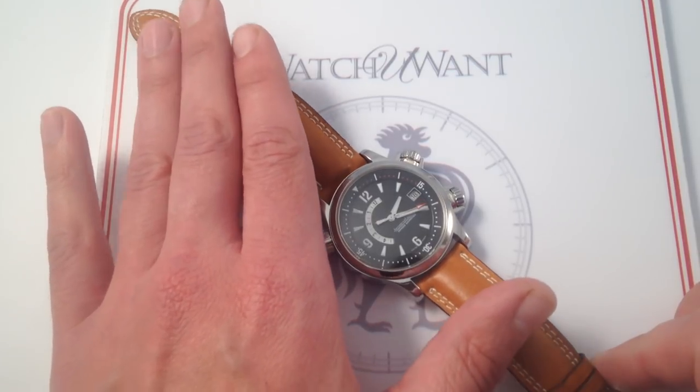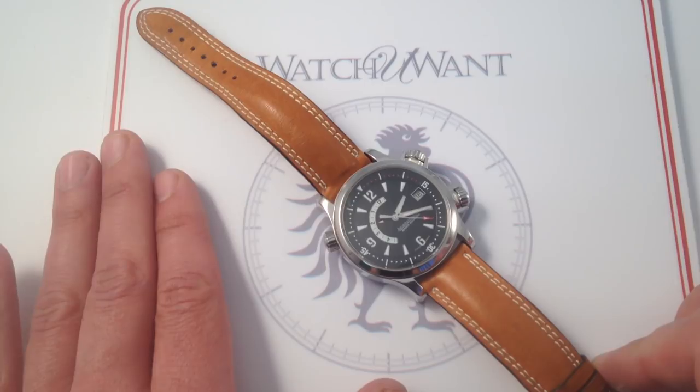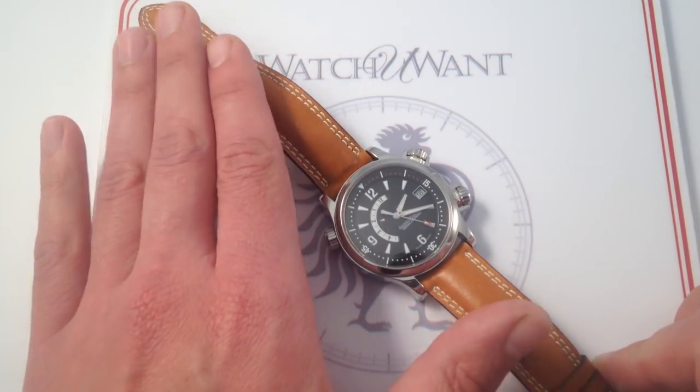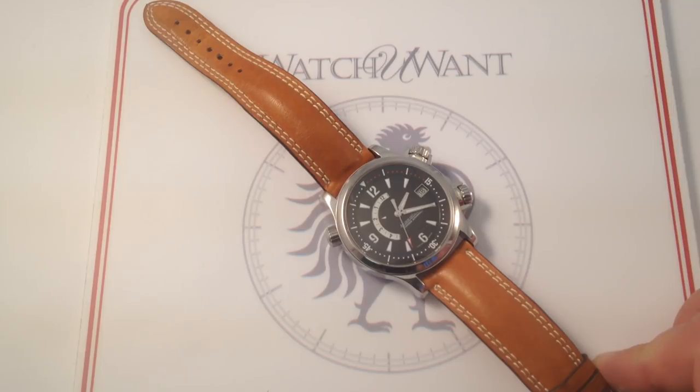This is a fantastic reference that you can wear and enjoy now — automatic winding with an alarm, a date, and the ability to get wet. This could be your only watch, but why stop there? If, like me, this watch turns you on to all that is great about JLC, check it out on our website, WatchYouWant, in outstanding condition. This is the Jaeger LeCoultre Master Compressor Memovox, 41.5mm in stainless steel.